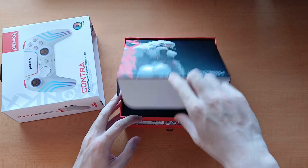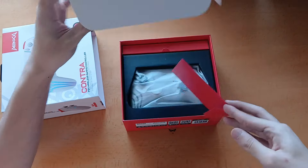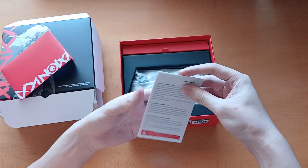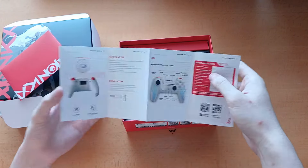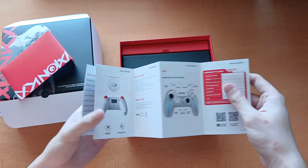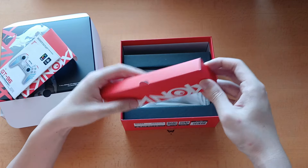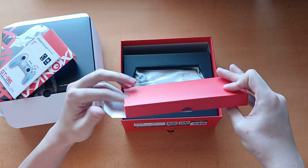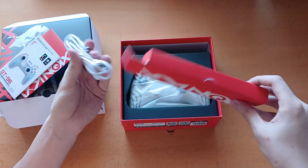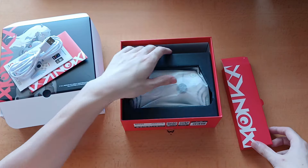Inside the box we have a little red packet — which turns out to be the safety guidelines, which you guys will read and let me know if I do anything wrong. Otherwise, there's a box here which I assume contains the USB-C cable, because while this controller is wireless for PlayStation, if you want to connect it to a PC, you do have to use a USB-C cable.